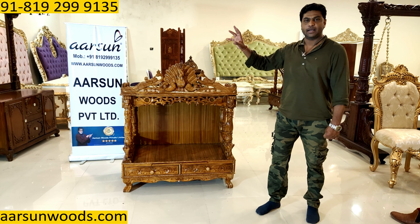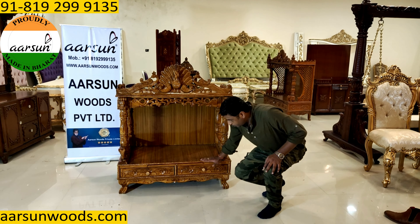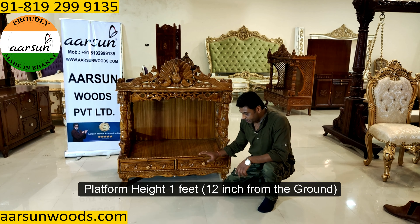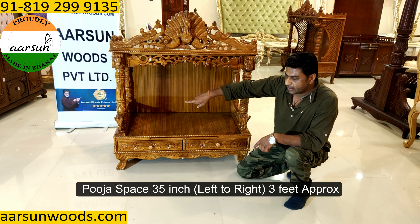The size of this unit is 42 inches from left to right — that is 3 and a half feet. The height of the platform from the ground is 12 inches, which is 1 foot high. The total height of the unit is 4 feet, 48 inches high. Front to back it is 22 inches. The clear area from side to side is 35 inches.